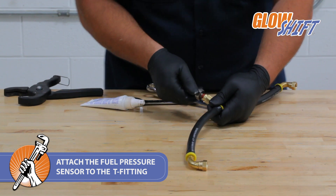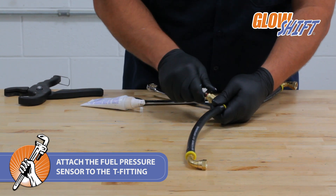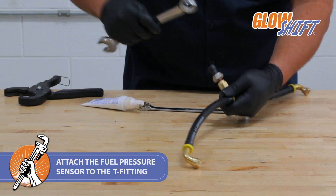Next, install the fuel pressure sensor onto the T-fitting using a 22mm wrench to tighten.